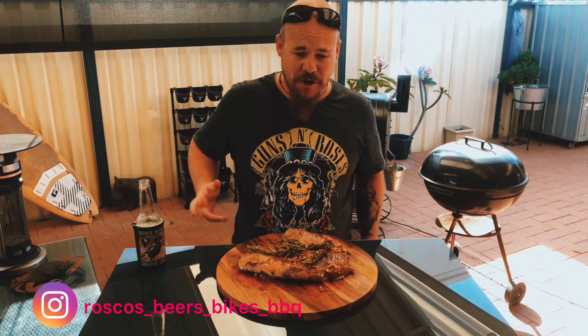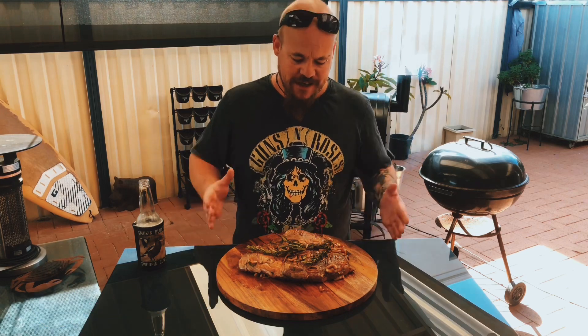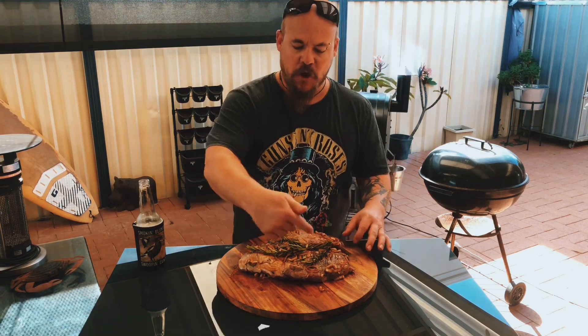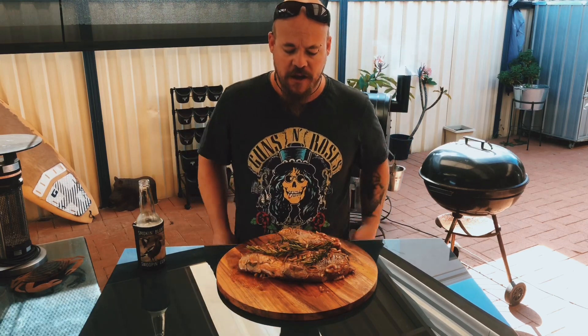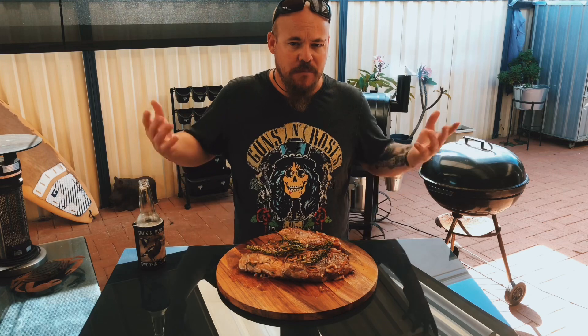You beauty. We're coming into springtime guys, so what does that say? Spring lamb. It's everywhere at the moment. I've got this from the local butcher. It's a lamb leg. Top half is butterflied, so the thigh bone's taken out. Still got a shank on and I've had this marinating for most of the day.